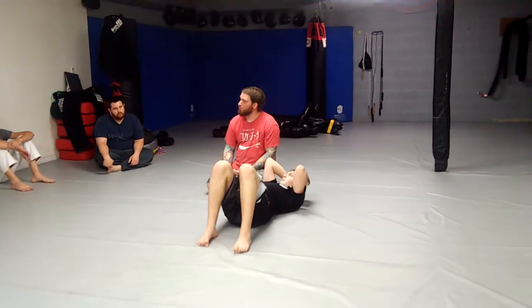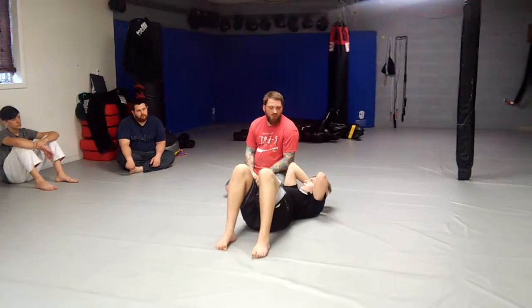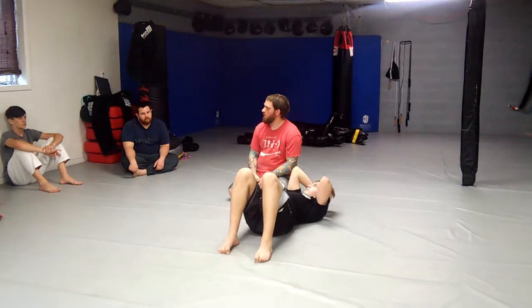If you don't have either of those in your game, pressure passing is going to be your critical weakness. That just happens to be the style of passing I teach — I don't teach speed passing a lot because I'm just not that good at it. You need to know it; you need to have some in your playbook. But this is the premium stuff. Let's partner up and give it a try.